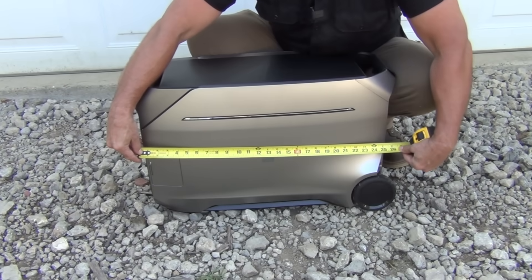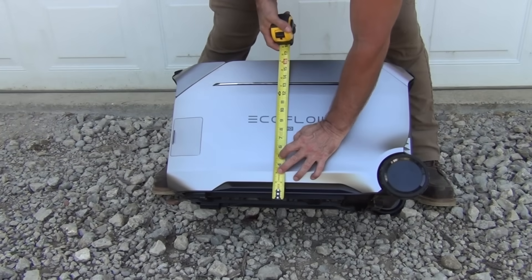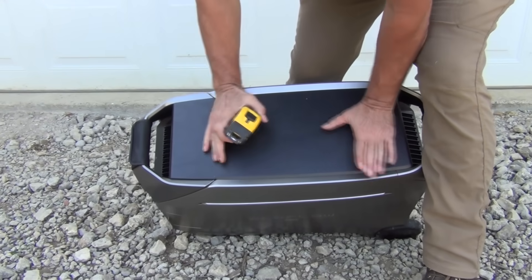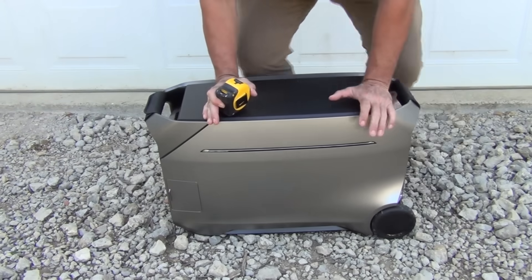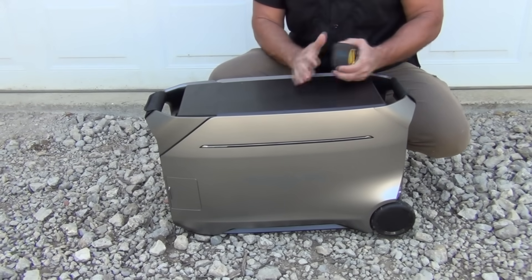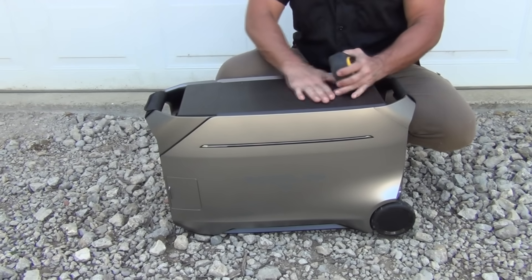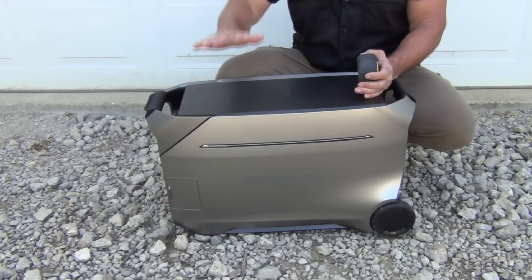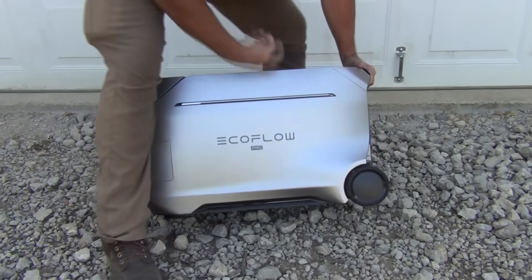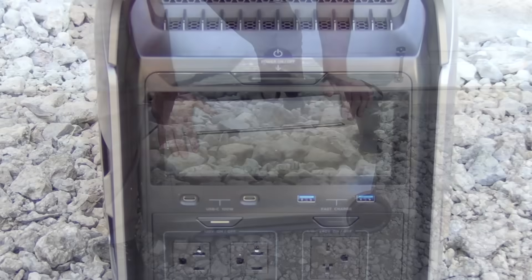It measures about 25 and a half inches long, and including the wheels, it's about 17 inches high or so. It's about 11 inches wide. This is a perfect size to sit in the house somewhere beside your couch or inside of a closet because of its long narrow profile. It's not too tall, and it does have this nice flat top. You can actually put expandable batteries on here if you need to, and it does have pretty good sized wheels for rolling on rough terrain.